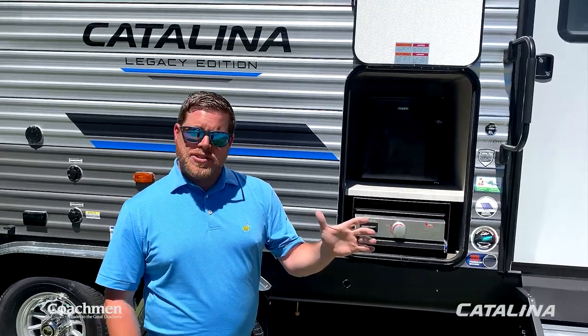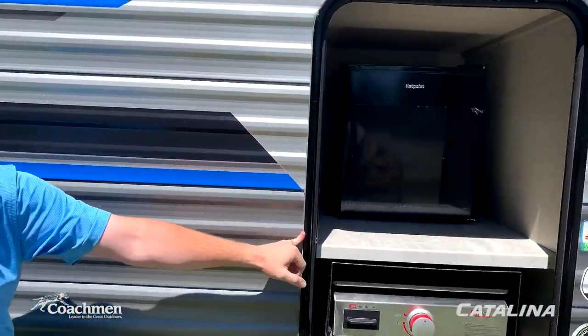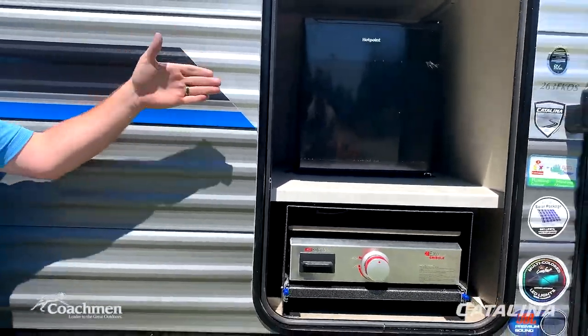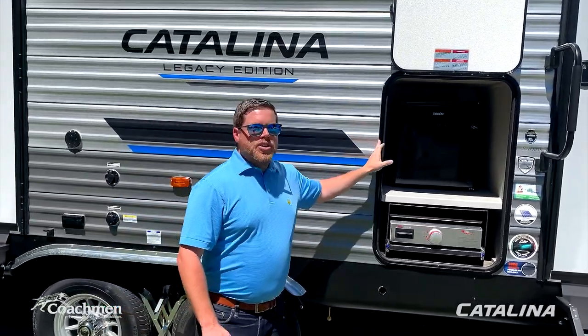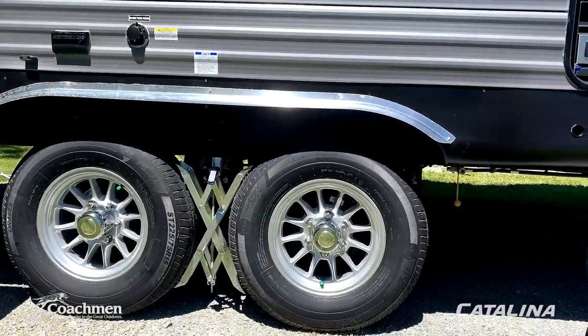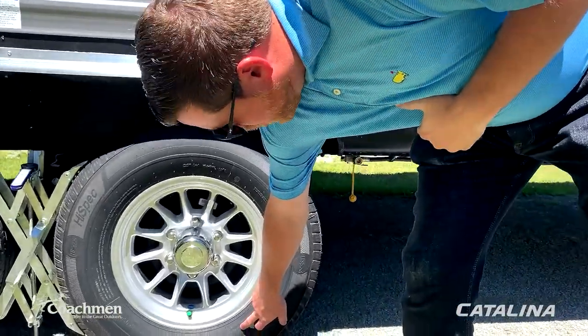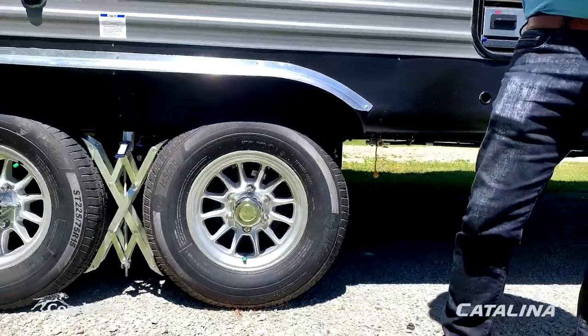While doing your maintenance walkthrough, check all seals — around windows and baggage doors — and make a mental note of any gapping to address before it becomes a bigger problem. Also check your tire pressure before hitting the road. The correct tire pressure is listed right on the tire itself, so always refer to the tire for accurate specs.